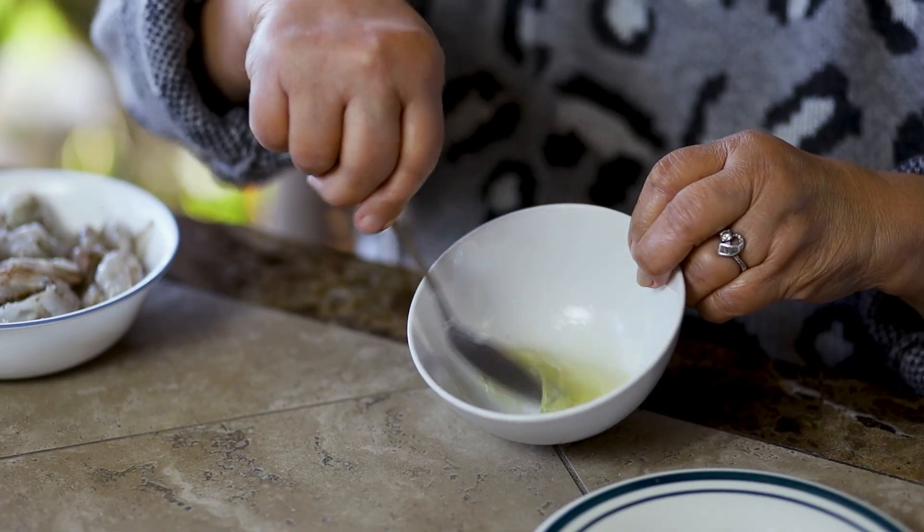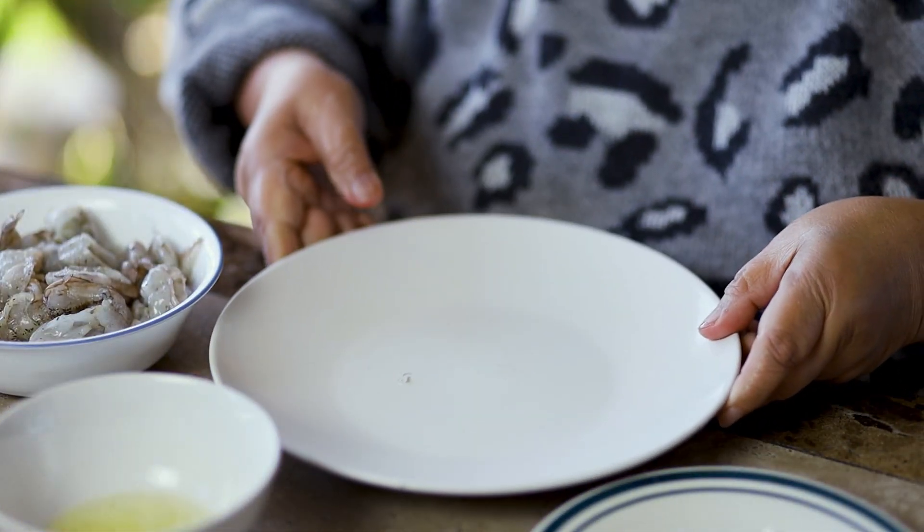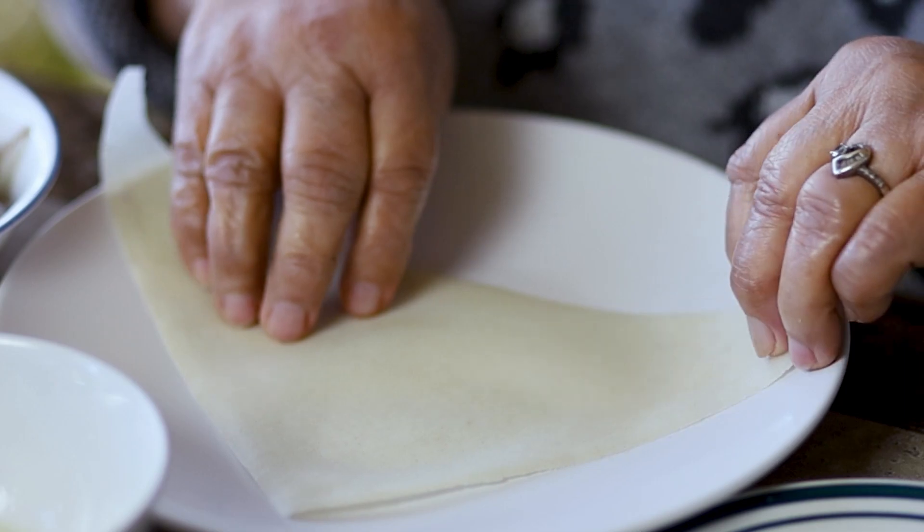In a small bowl, pour the egg white and scramble. Set it aside. Use a flat plate as a work surface.